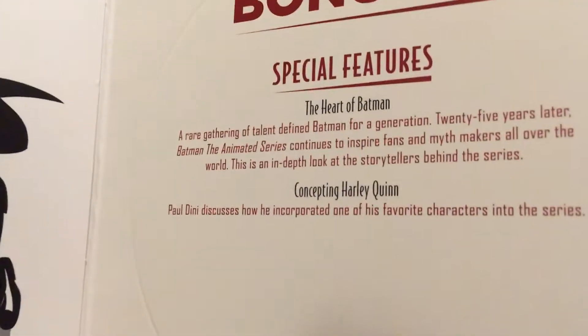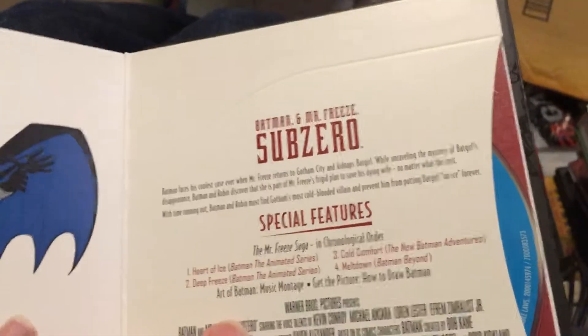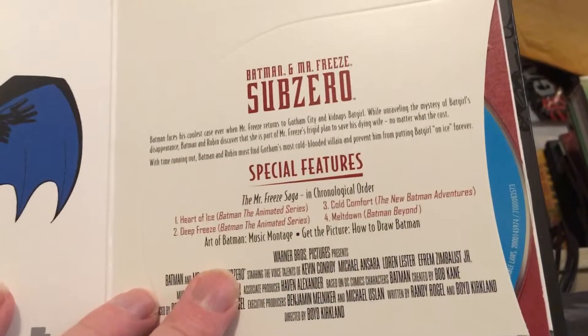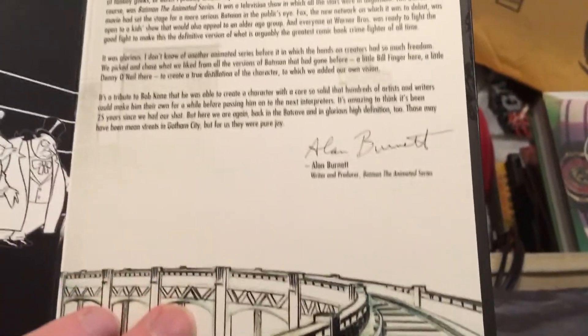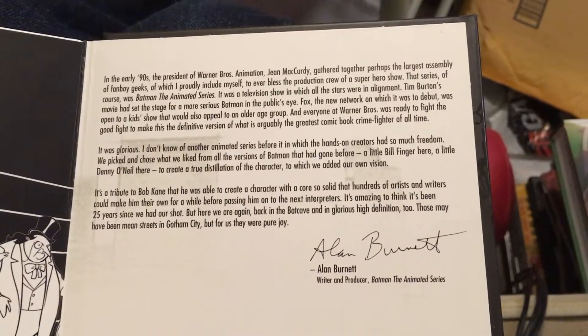That's why you get a bonus disc with that. And you get two movies: Batman: Mask of the Phantasm and Batman vs. Mr. Freeze: Sub-Zero.